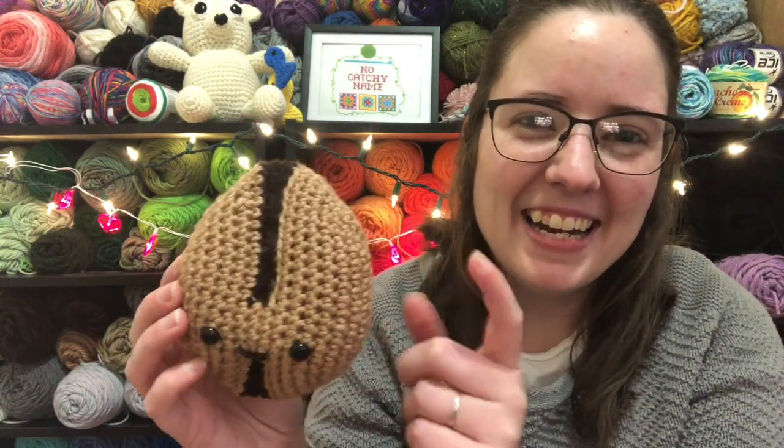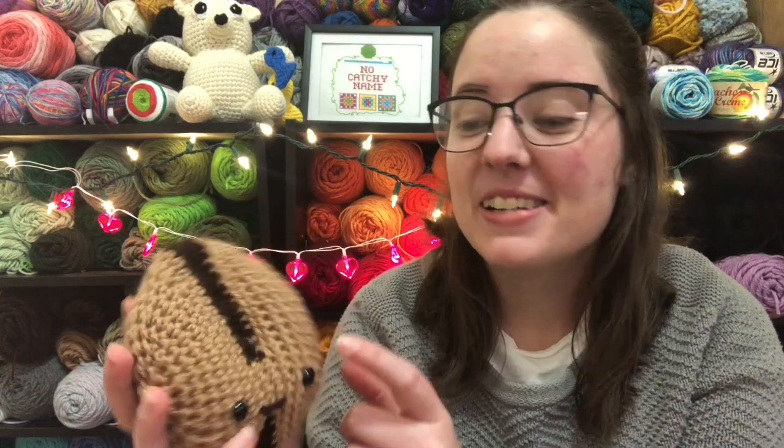This one is a free pattern by Olive at Stringy Ding Ding. Like I said the other day, I really love her patterns, so I make a lot of them. It's free on her website, or you can also buy the PDF. And ta-da! It's a coffee bean. I didn't have the right color, so he's not completely roasted — he's lightly roasted.